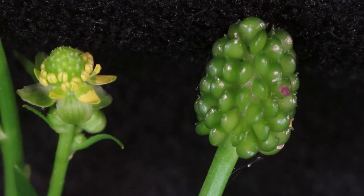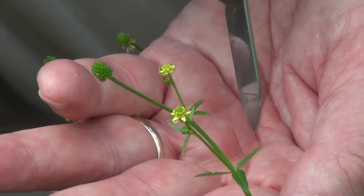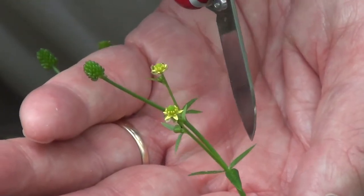It produces these small little clusters of nutlets that are the developing fruits — almost looks like a little thimble. The leaves are different from the other buttercups in that they tend to be much less toothed. The upper leaves here in the inflorescence basically lack teeth.